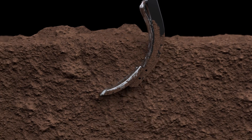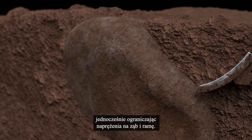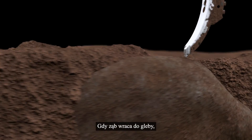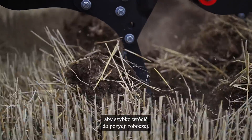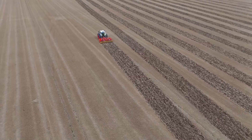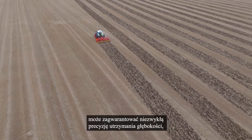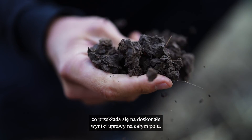If meeting a heavy obstacle, the tine is able to fully release out of the soil to pass the obstacle while saving stress on tine and frame. When re-entering the soil, it will however keep its full power to quickly return to the working position. In this way, the machine is able to ensure an extremely accurate depth precision, resulting in excellent tillage results over the entire field.